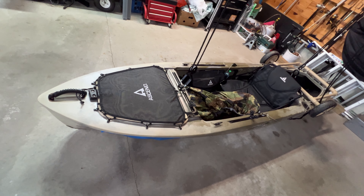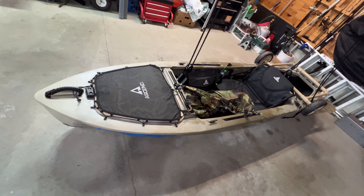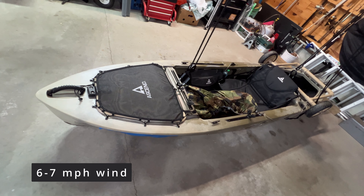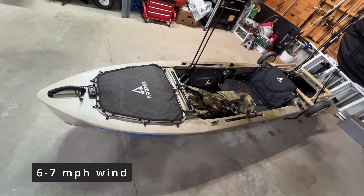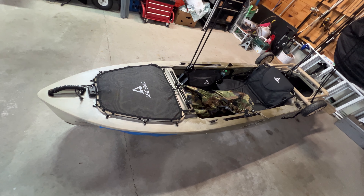Just as a side point, if the wind on the lake is greater than six miles per hour, then I advise whether you have this kayak or another kayak, don't go out. You might have a problem.